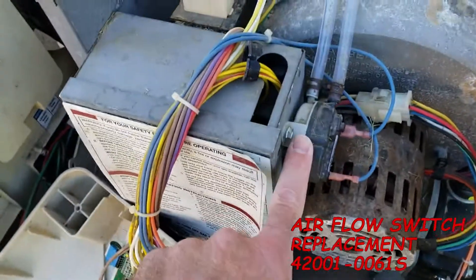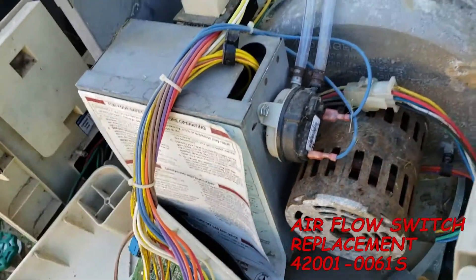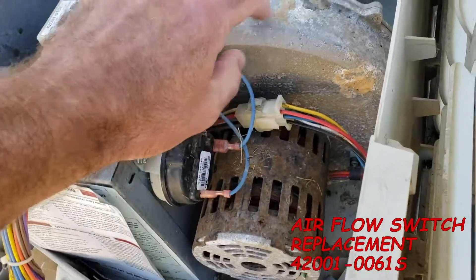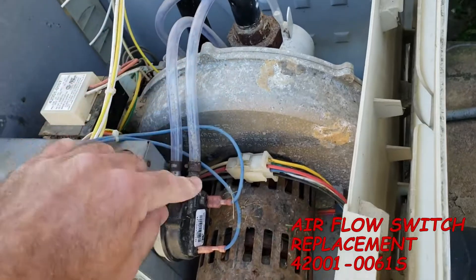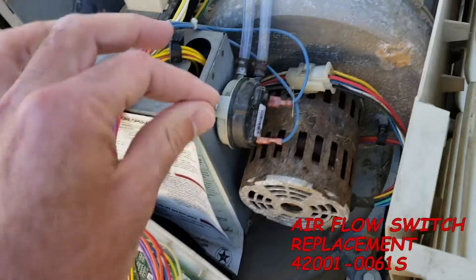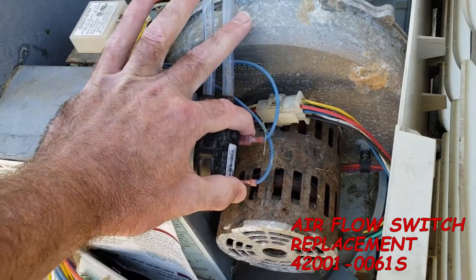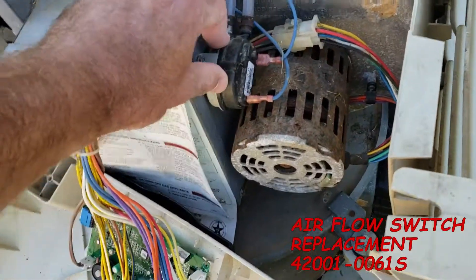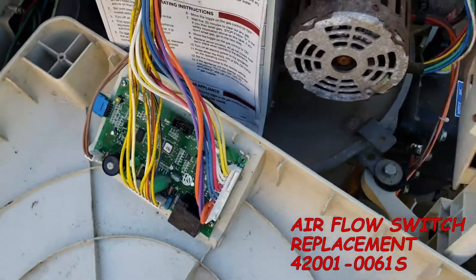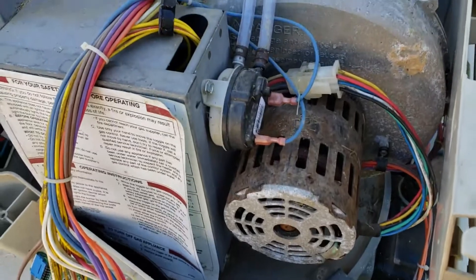The next one is AFS — that's airflow switch. This is your airflow switch; now these don't commonly go bad, but it works very much the same as the water flow one — it's a make or a break. If it has good airflow, done by the blower motor here, and it pulls air nicely, it'll make a solid short and let the circuit board know that we have good airflow. If it doesn't have good airflow and doesn't make a solid short across these leads, then it'll throw an AFS light.